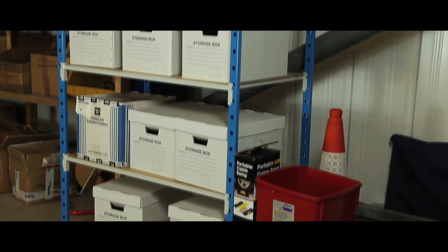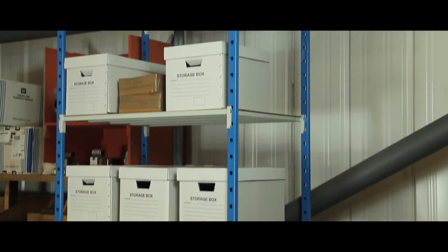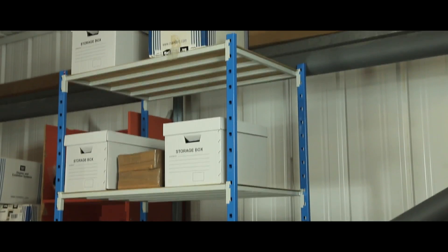Ideal for archive and file storage, the robust design of our Connect shelving makes it perfect for use in office and industrial applications.